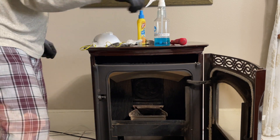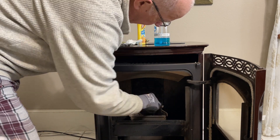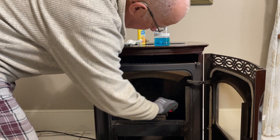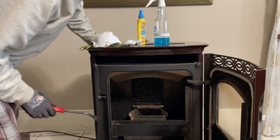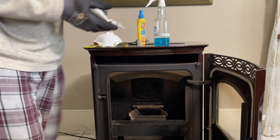I let that soak for 30 seconds while I take my scraper and clean out the inside of the fire box, making sure it's all straight and clean — which it is. Then I go ahead and take my paper towel.